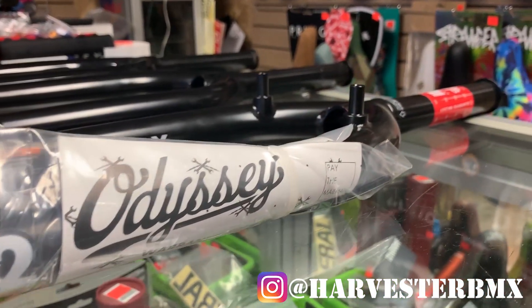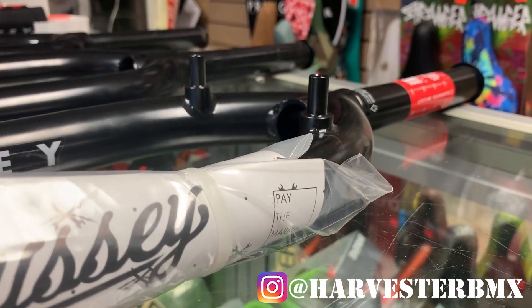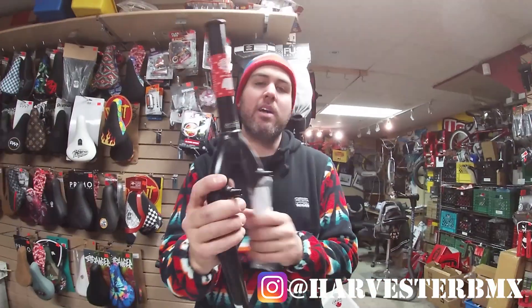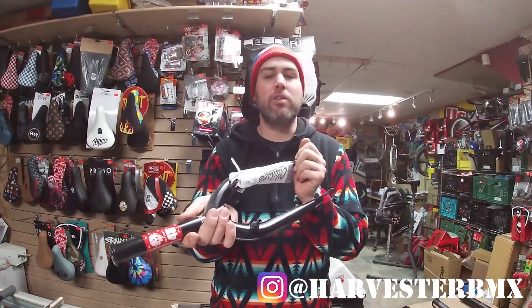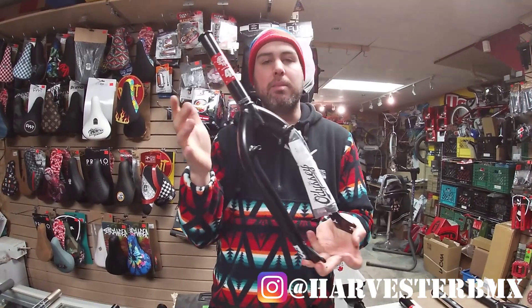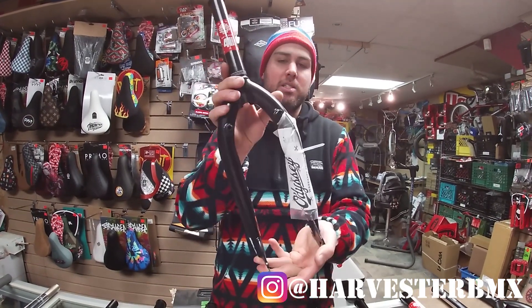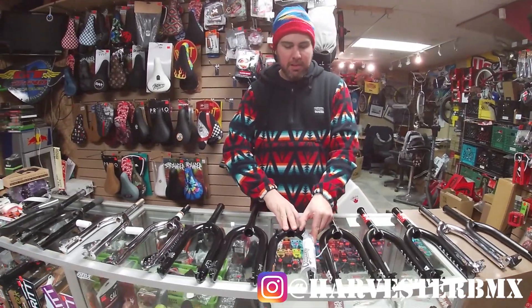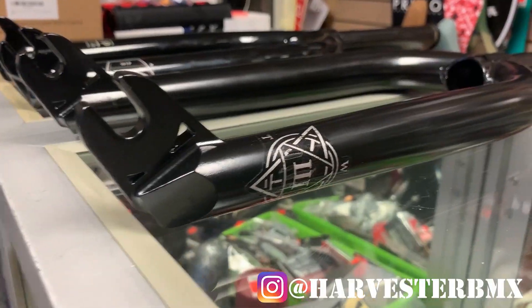Continuing with the old school and mid-school guys — this is the Odyssey F32. This is the same fork as the R32 but it has front brake 990 mounts. That's really good if you want to learn front brake tricks, or if you used to ride front brakes in the past — maybe front brake tricks on ramps. This is a great option for you, also with lifetime warranty.